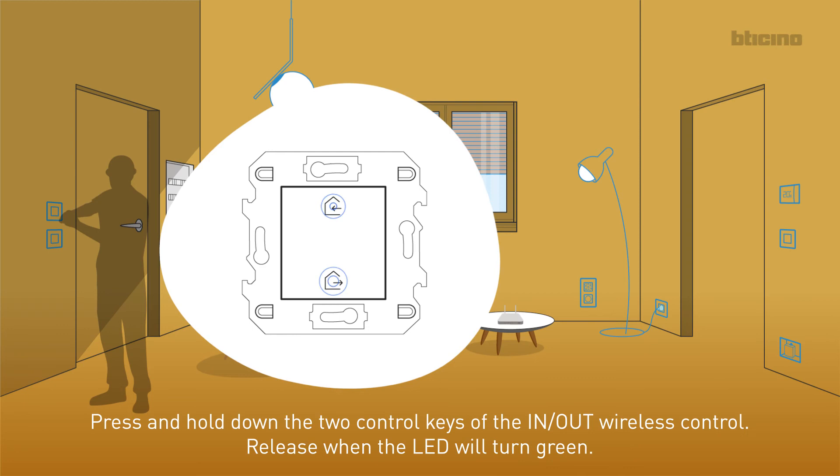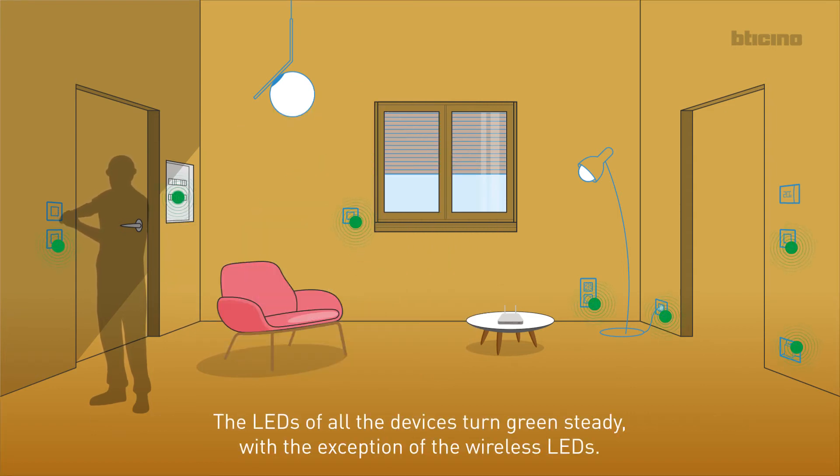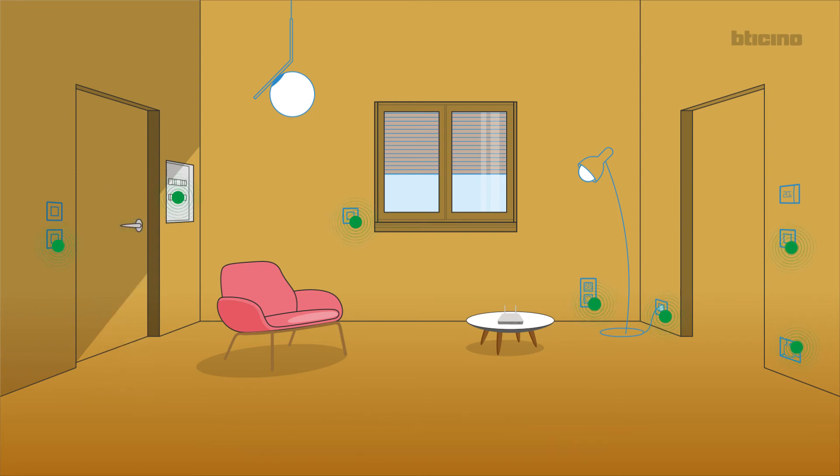Press and hold down the two control keys of the IN-OUT wireless control. Release when the LED turns green. The LEDs of all the devices turn green steady, with the exception of the wireless LEDs.